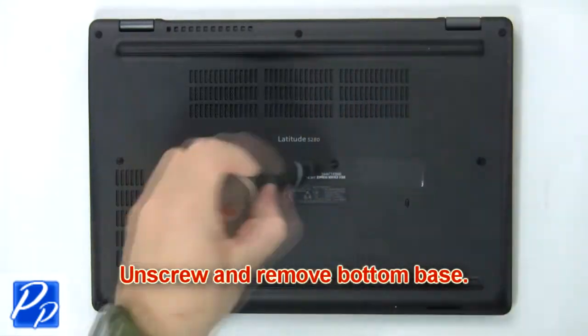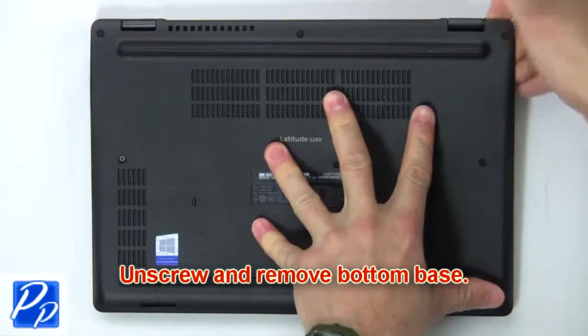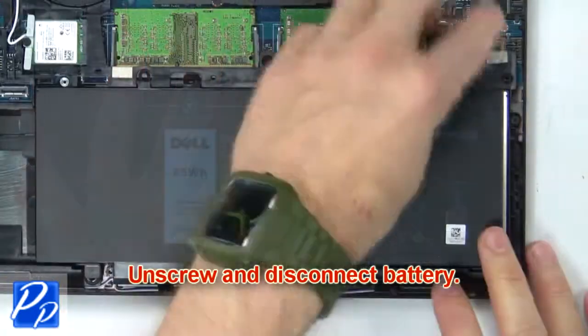First, remove screws to loosen and then pry apart the bottom base. Next, unscrew and disconnect the battery.